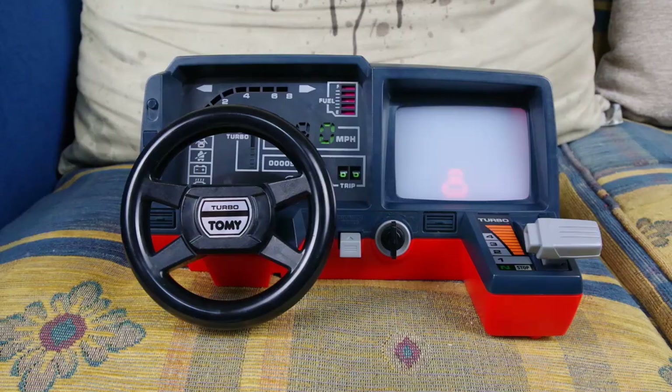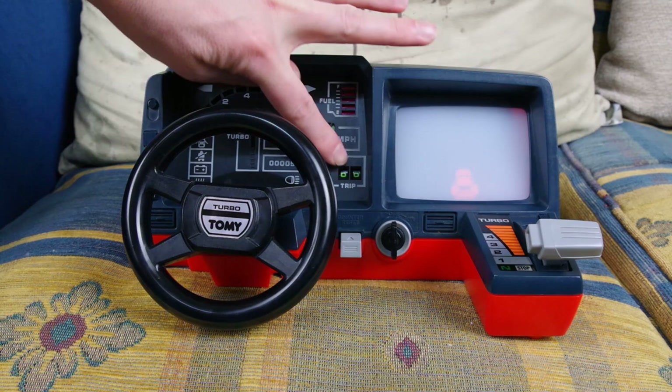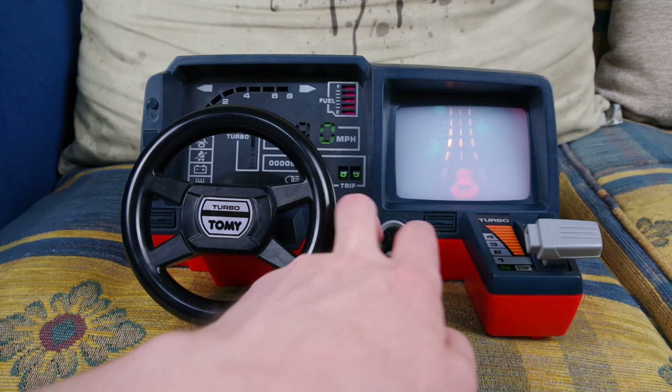So this is the Turn-in Turbo Dashboard by Tomy. It has a little steering wheel, a throttle control which makes the tacho go up and down and would, if powered on, make the screen go faster and slower. It has a trip counter, a fuel counter, and your miles per hour in a sort of pseudo digital display. The little red car is pressed on the back of this translucent screen, and if we turn it on... nothing happens.